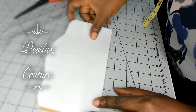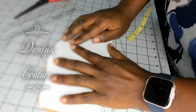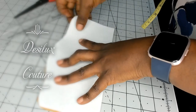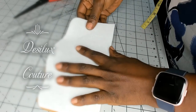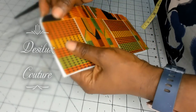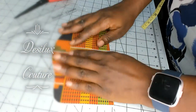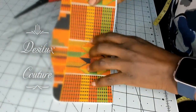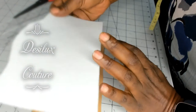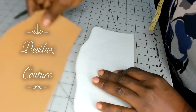If I sew it like this it'll be too much for my machine to take. Even though I have an industrial machine, it will still be too much to take, and also it will be a little bit of a hassle to turn this piece out. So I need to take some of the stabilizer out of my seam allowance.